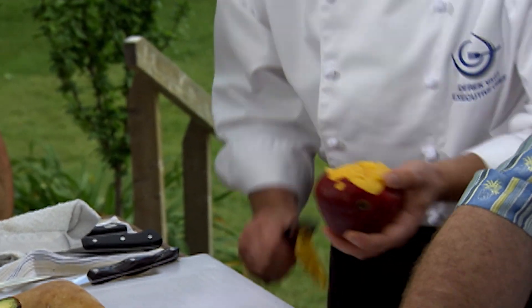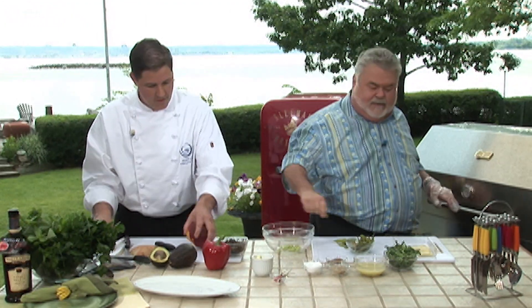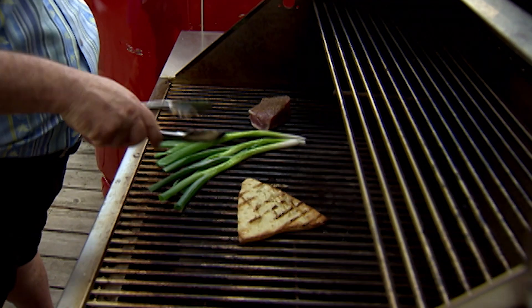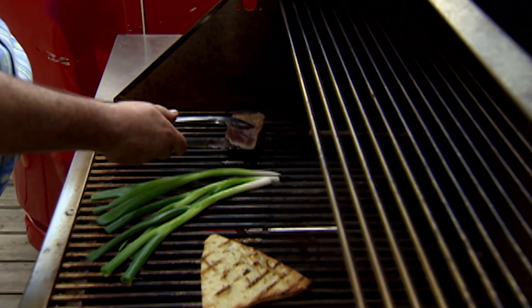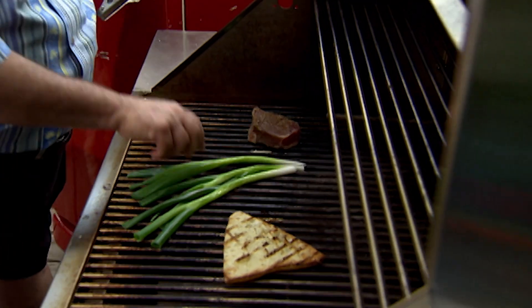I've never seen these, Derek. Let me move that bread now. I'm going to move that tuna again too — give it a quick move. It's coming off the grill, so we know we can move it. And our onions, a quick flip.